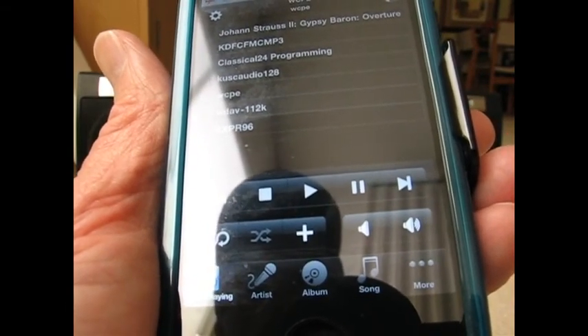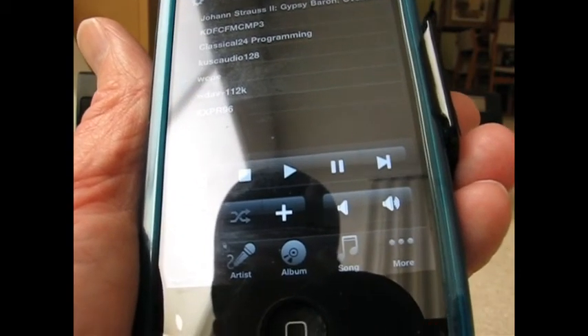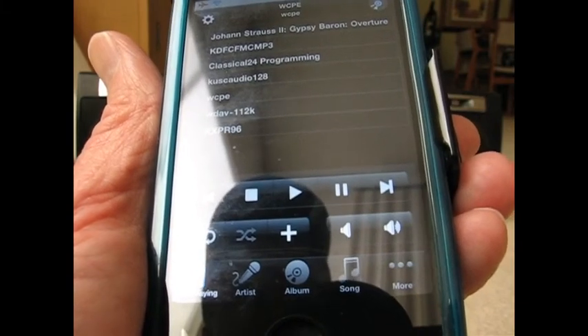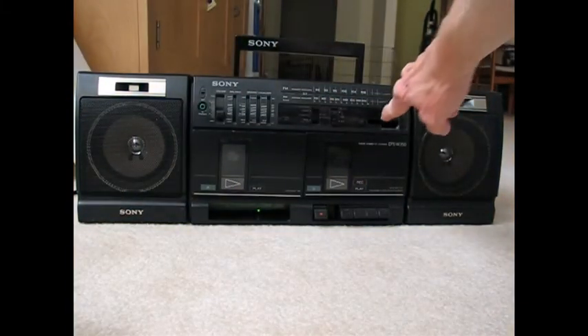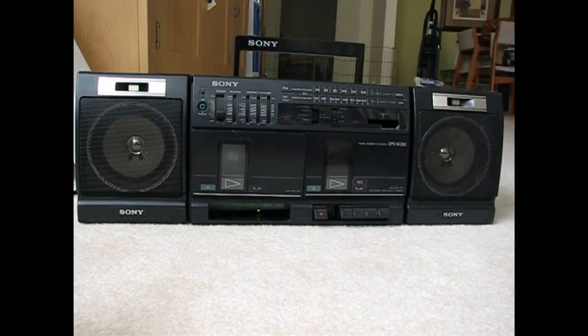So it's pretty snappy and sounds pretty good. This is the first take, so I'm going to add a little tuning mechanism up in the upper right corner which will show what is playing right now, plus maybe a tuning knob. Thanks for watching.